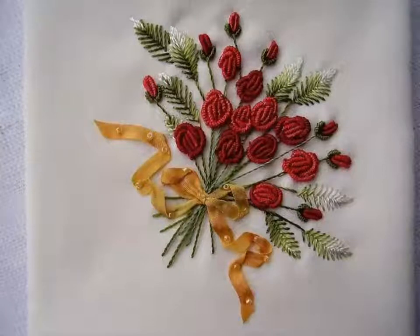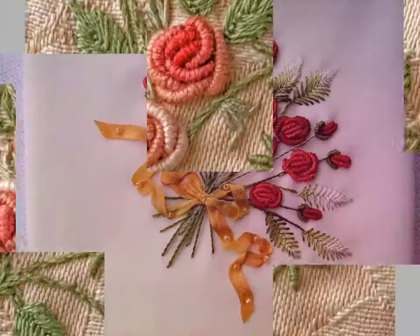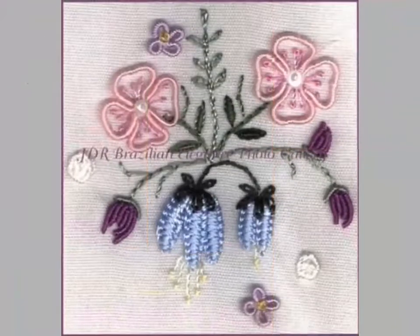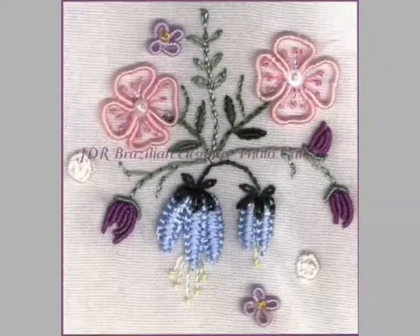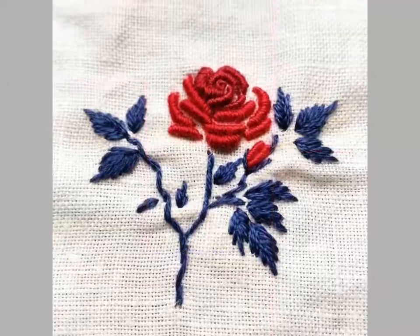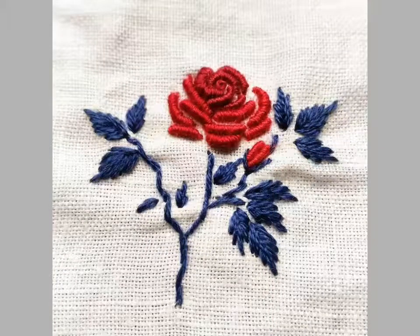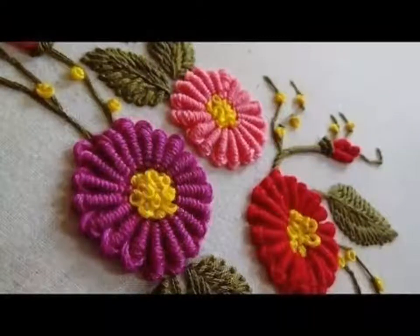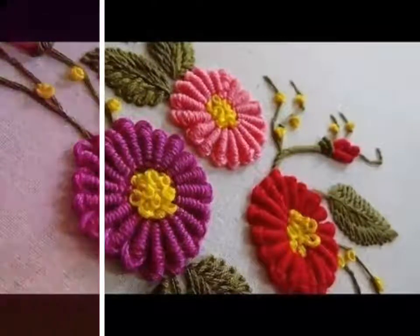Hi friends, welcome back to my YouTube channel Vintage Antiquities with a new video and new idea. The video I have brought for you today is about beautiful Brazilian embroidery designs. You can see in this video these are very unique and very colorful embroidery designs, and you can get different ideas from this video. These are very beautiful, unique embroidery designs.